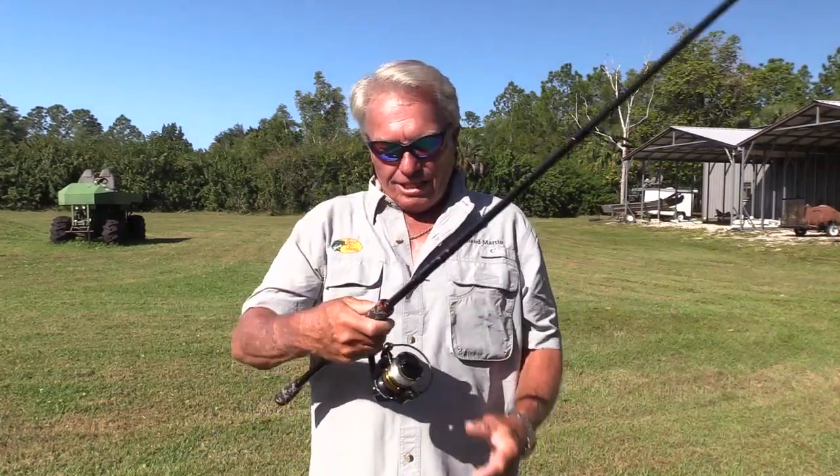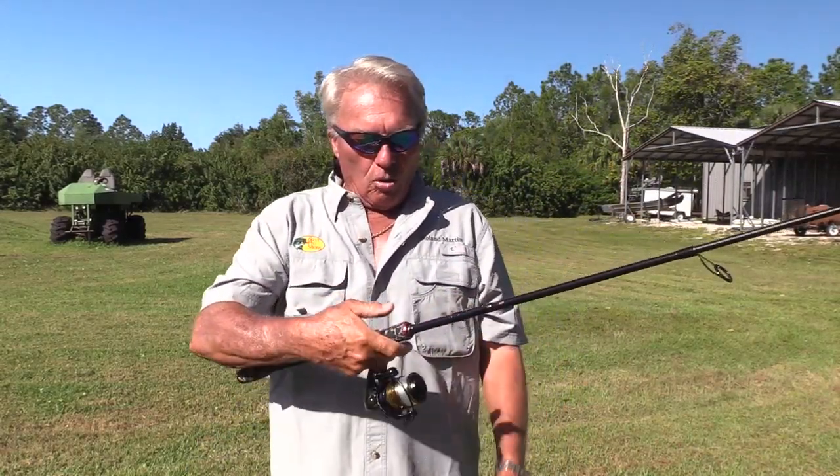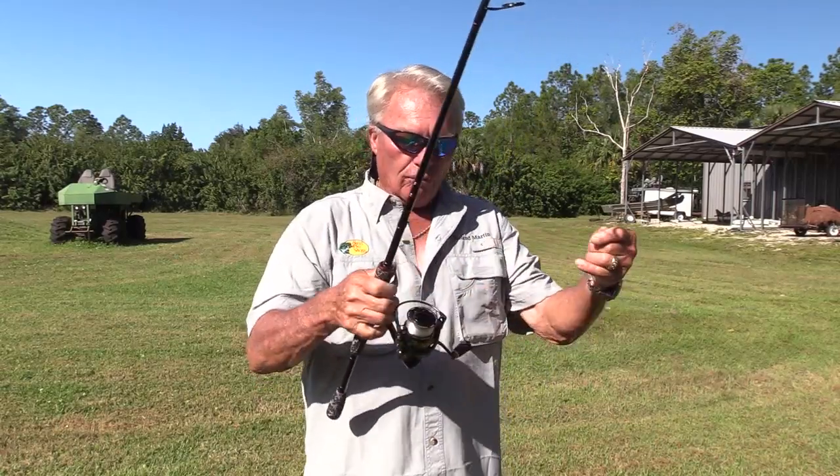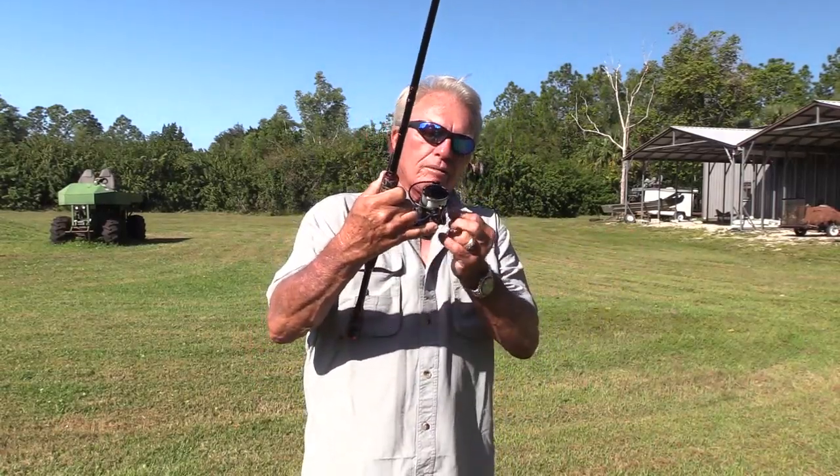Now most people, when they go to cast, will merely hold the line like this and cast with one hand — that's fine, and they get pretty accurate with it. Personally, I don't cast with one hand; I cast with two hands for a couple of reasons, and I'll explain that in just a second.